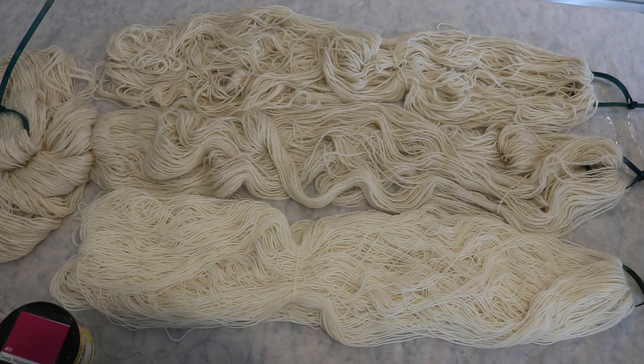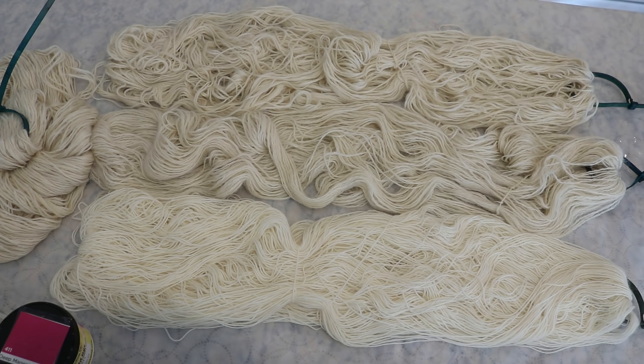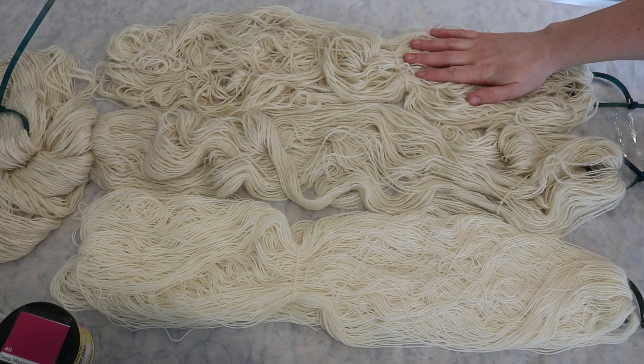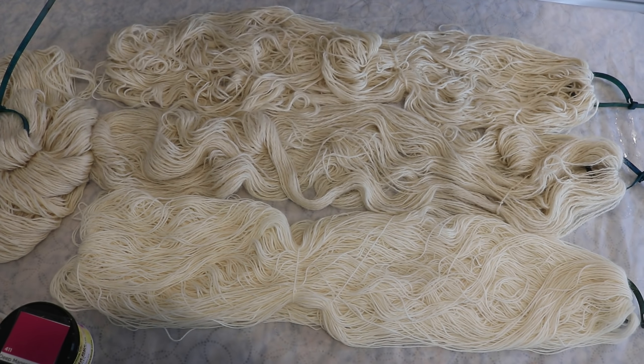I have laid out all the yarn on my countertop, which is protected with a shower curtain. The Felici is here as a control — I know we'll see some sharp speckles with this technique. We have our Simply Alpaca and our Andean Treasure. These two are not superwashed, so we want to be delicate when handling them because we don't want them to felt. Also, speckles just won't be as sharp. I've found that alpaca absorbs color slower than superwash wool counterparts.